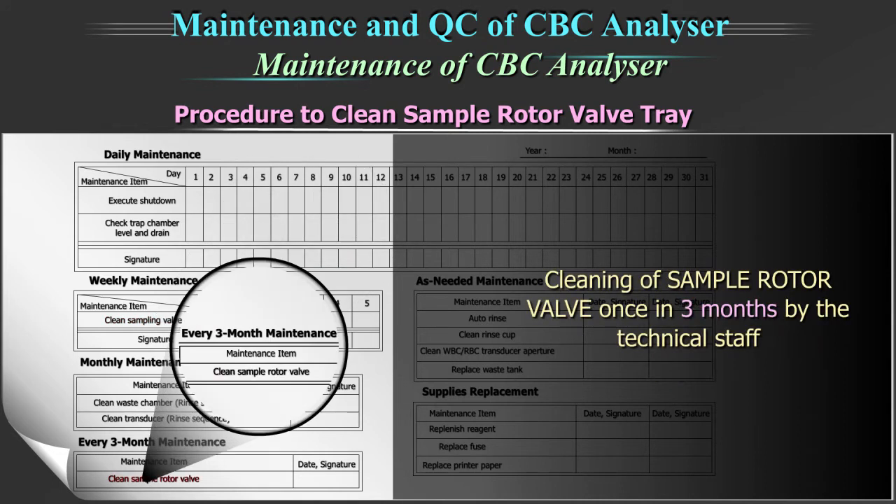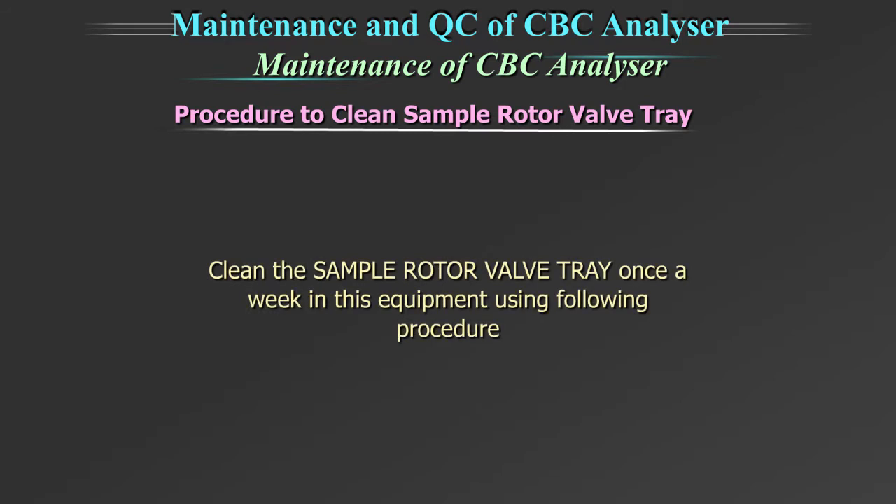Cleaning of the sample rotor valve is done once in three months by the technical staff. Clean the sample rotor valve tray once a week in this equipment using the following procedure.